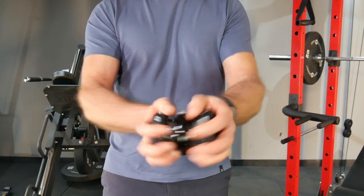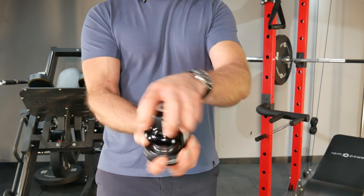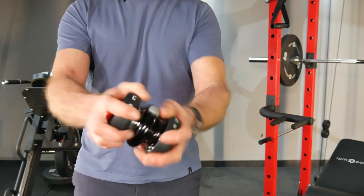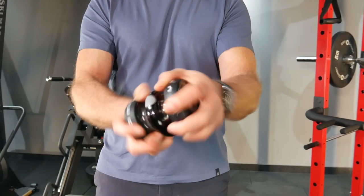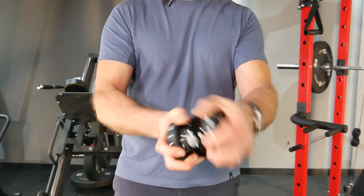Rocking it from side to side, or up and down, until you build the speed up and get in phase with the spinning gyroscope inside. And when you do, you'll feel it and hear it as the rotor starts to increase and the resistance begins.